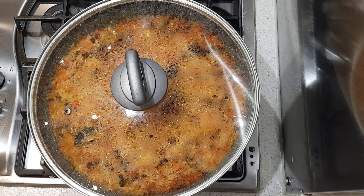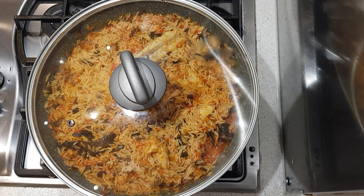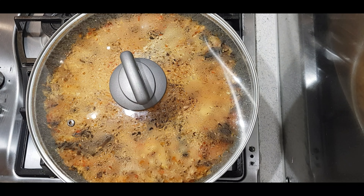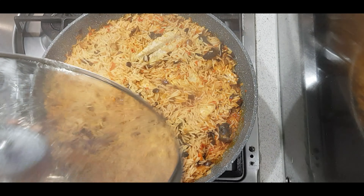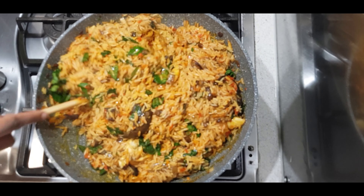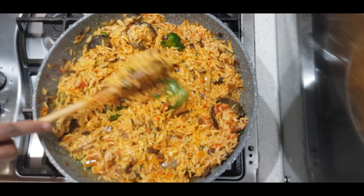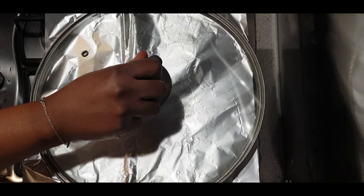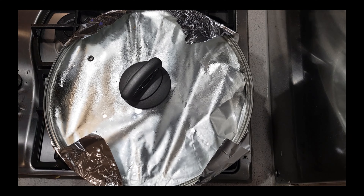I'm going to allow that to cook for about ten minutes, checking at intervals to make sure it's not burning. Once the rice is starting to get soft, I'm going to add in some chopped ugwu. I'll mix the ugwu properly into the rice, then cover the pot with foil and allow the rice to steam on medium for about five minutes.